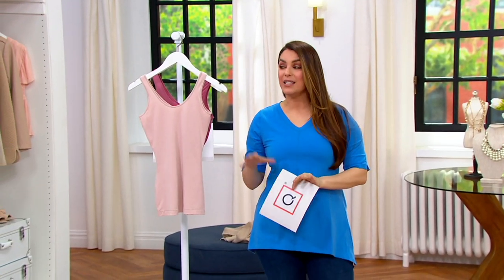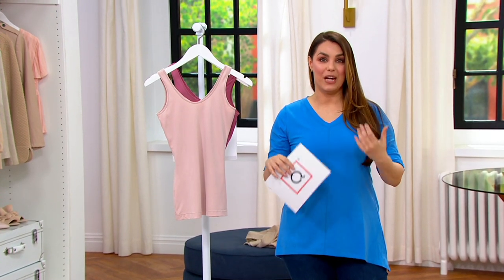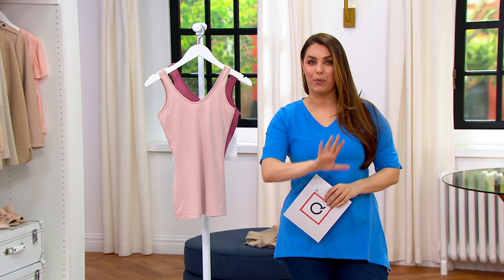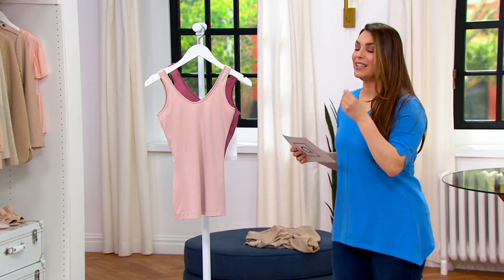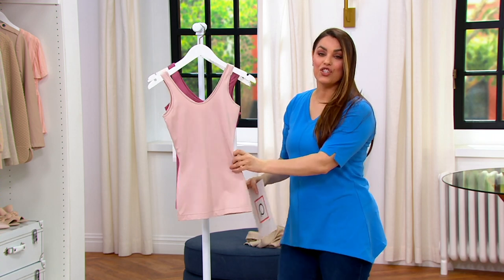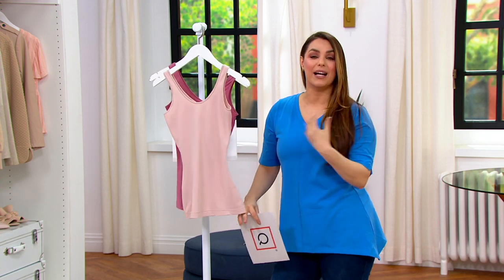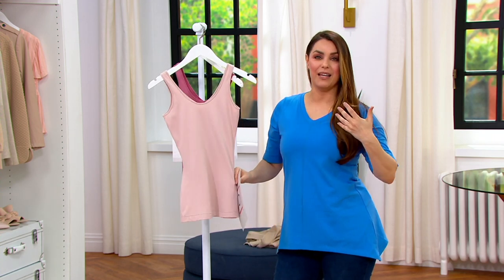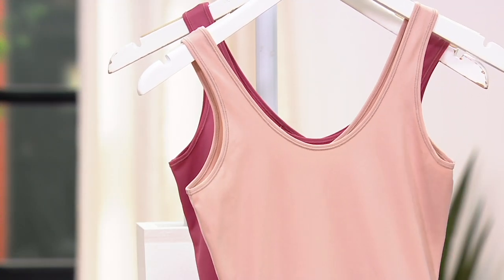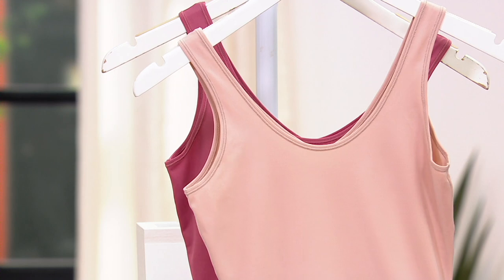Because Spanx has always been shapewear, this piece is not specifically shapewear. This is a light shaping — more than anything else, it's just a smoothing. More than anything, it's just a piece to wear underneath your clothing. It has almost no compression at all.